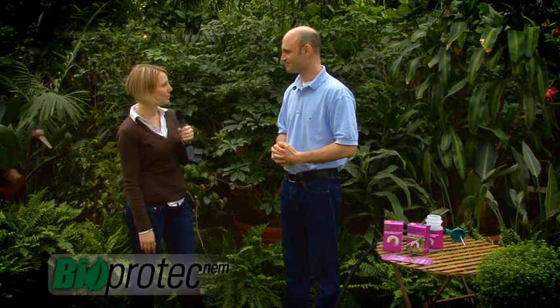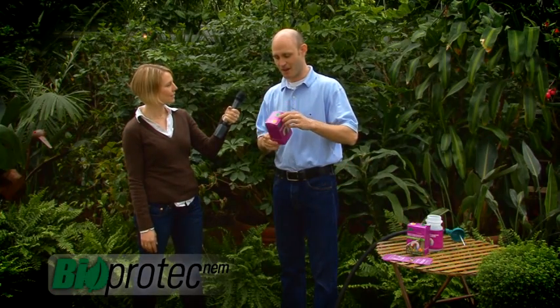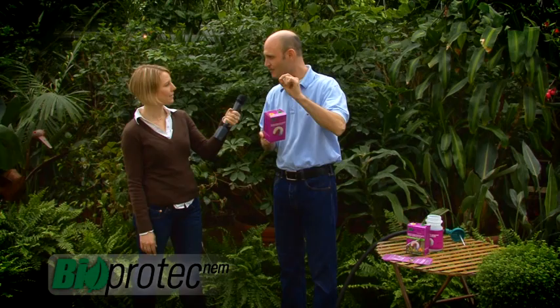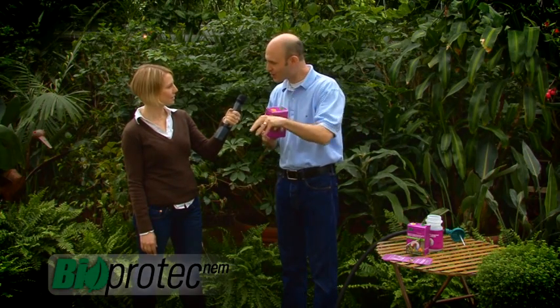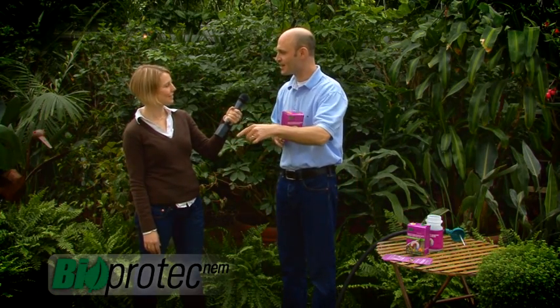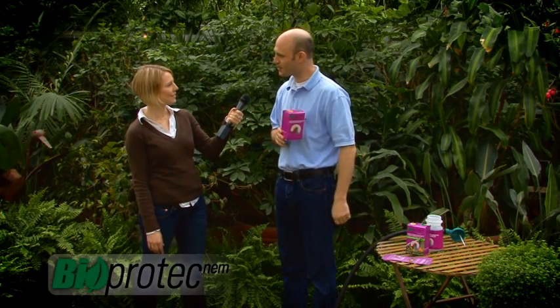But how do I get rid of these white grubs? What you can do is buy this product — it's called Bioproduct NEM. This product is made of nematodes. Nematodes are little microscopic worms. These worms go into the soil with water and go directly to parasite the white grubs, and then they make them die.